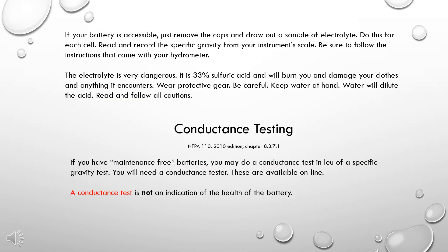If your battery is accessible, just remove the caps and draw out a sample of electrolyte. Do this for each cell. Read and record the specific gravity from your instrument's scale. Be sure to follow the instructions that came with your hydrometer. The electrolyte is very dangerous — it is 33% sulfuric acid and will burn you and damage your clothes and anything else it encounters. Wear protective gear. Be careful. Keep water at hand, as water will dilute the acid. Read and follow all cautions.